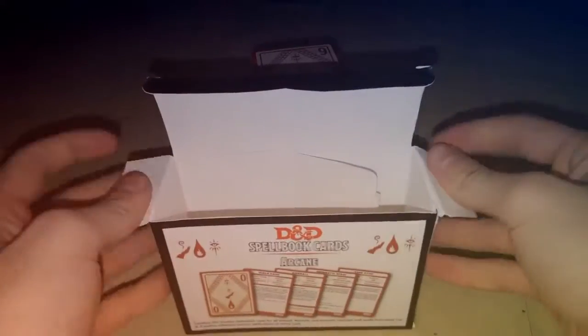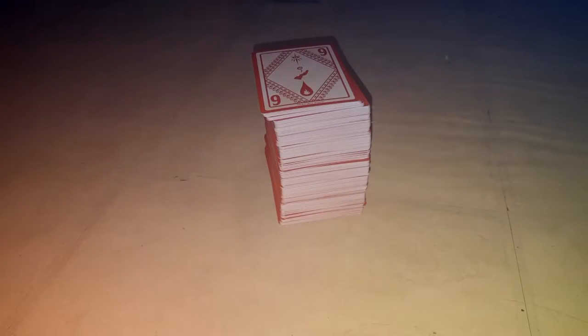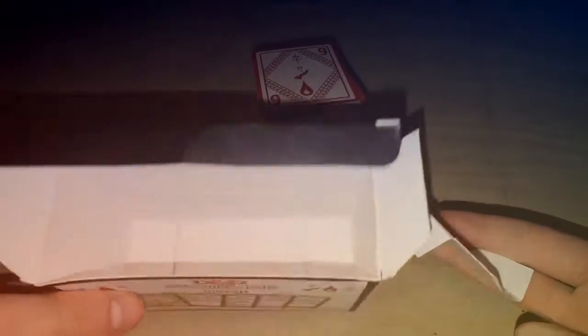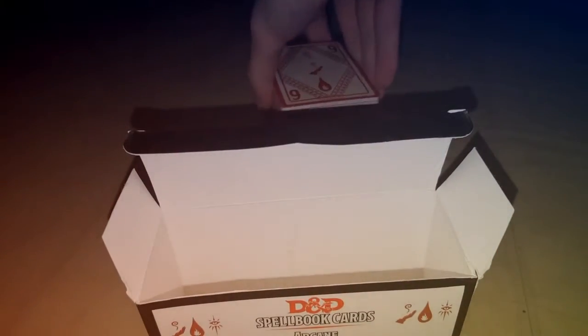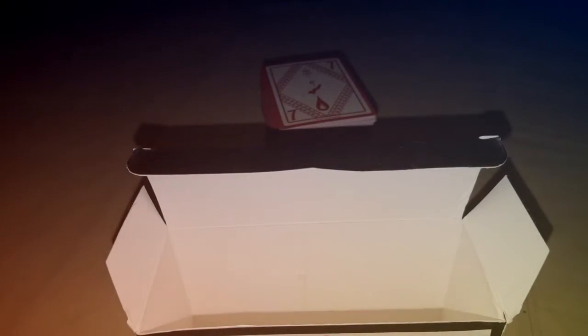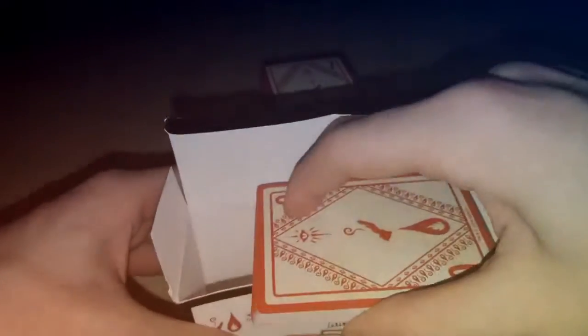I'll put those away now — I've got that little piece out from the middle so I can put the cards in there. I believe they should fit just like that... no, they do not. Maybe I should have left that barrier in there, because they won't fit here.